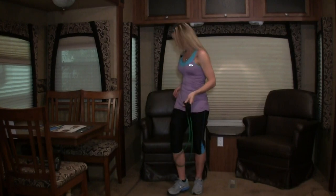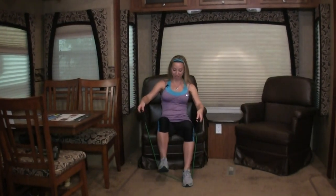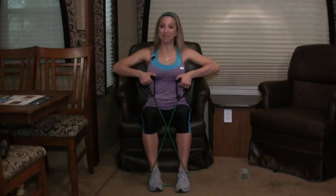Let's start seated. We're sitting on the edge of our chair, putting the band under our shoes. Make sure it's under the arches of your shoes. You're up nice and tall, cross the handles — notice how I cross the handles, pulling them up. Now we're going to step side to side. When you choose your chair, make sure you're in something solid. Your RV couch is perfect.